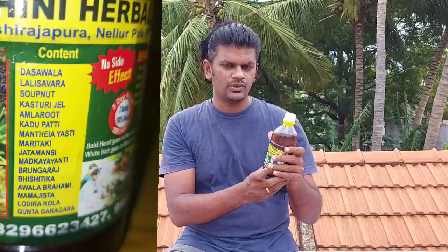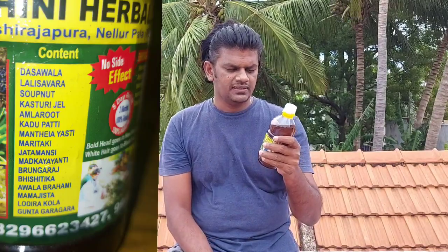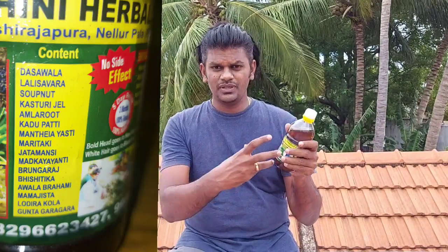We can see the results and the ingredients list is also available in the description. The ingredients include Dashvallah, Lali, Shavera, and Soapnut. You can check all the ingredients there, and no side effects have been mentioned for this product.